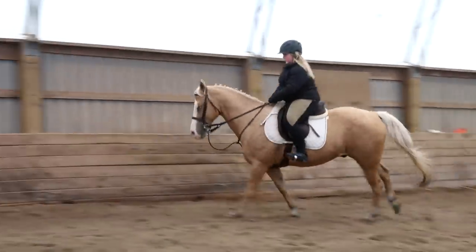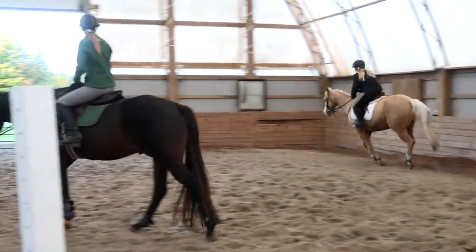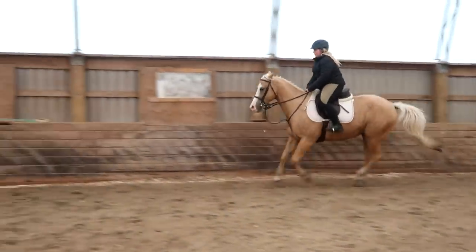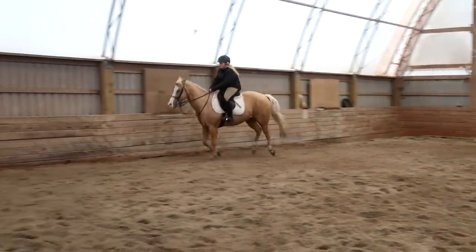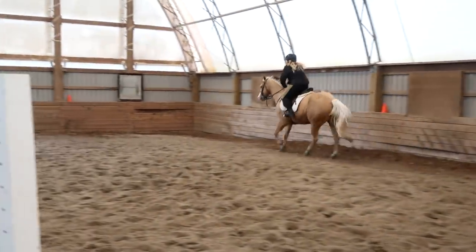Same thing. Practice just bending that inside rein. Right rein on the martingale — he can't run away with his head to the outside. Good. Much better Sophie. Inside leg keeps them over. There we go. And then sit up and have a trot.